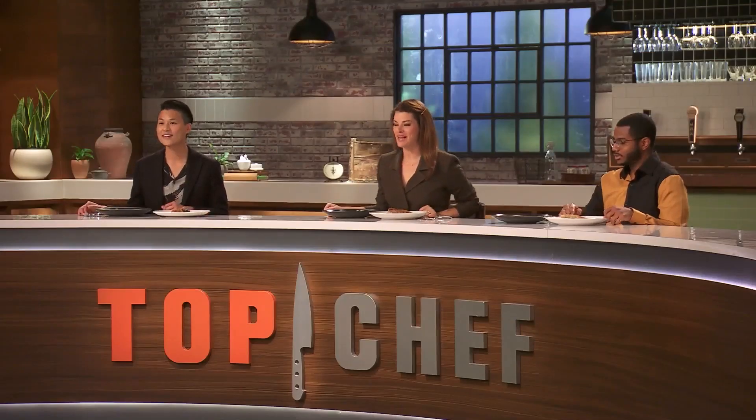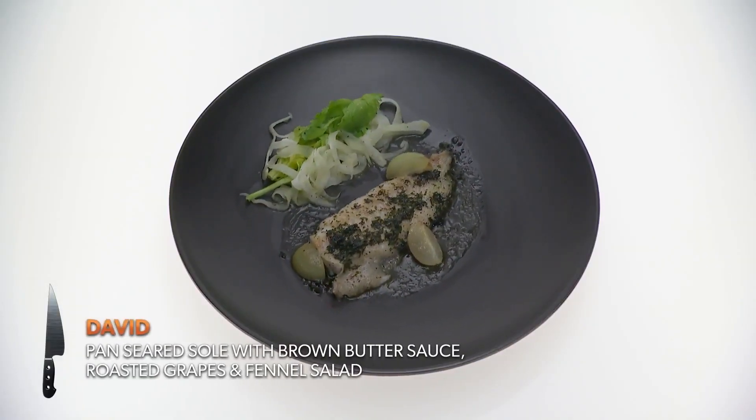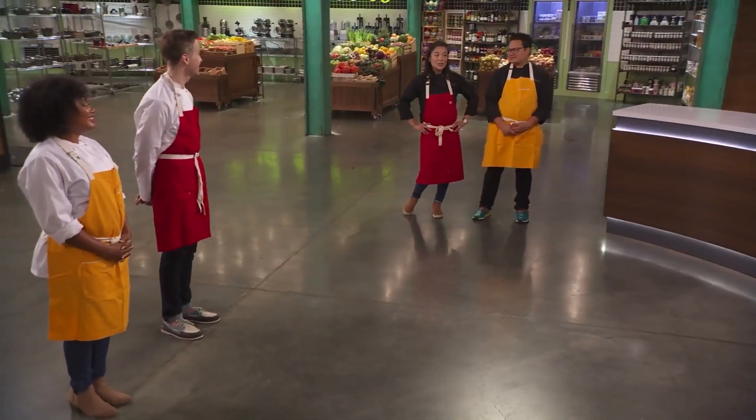David, let's start with you. Tell us what you made us. So today you have a pan-seared sole with a classic brown butter sauce, some roasted grapes, and then just a light fennel and celery leaf salad on the side. And how was filleting and cooking your fish? I had an amazing mentor to help me out, so better than I could have. He looked like a surgeon, just saying.